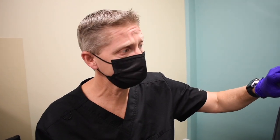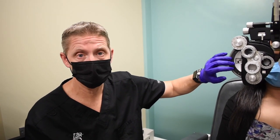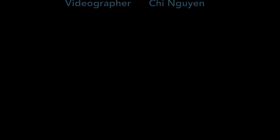For the fused cross cylinder, record what's in the right lens well. For the binocular NRA and PRA, also record what's in the right lens well. All of those values should be recorded as nets, so get in the habit of doing the calculation to come up with your net values. That's your accommodative test for this week. Our next lab will focus on phorias and vergences.